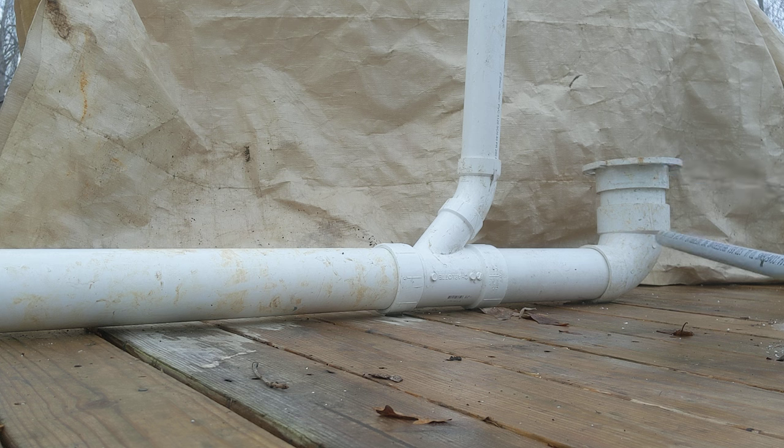This is code, believe it or not. This is the only place in your house where you're going to be able to reduce down in the drain system. The only place where you can reduce down is right here with this water closet. Don't try it anywhere else in the house — it ain't going to work out for you.